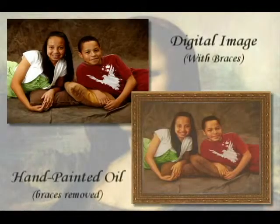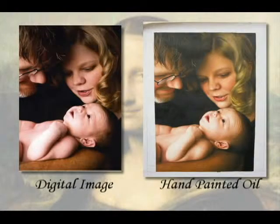You can also make slight changes, such as removing braces from a photograph. Whatever your preference is, we can turn your picture into a treasured family heirloom. For more information, visit our website.